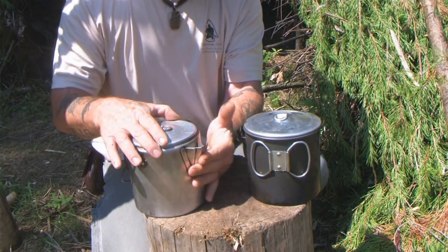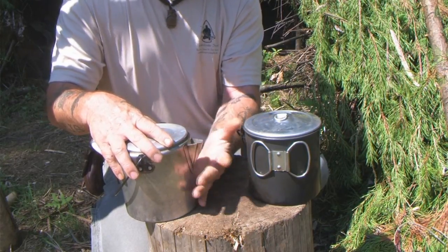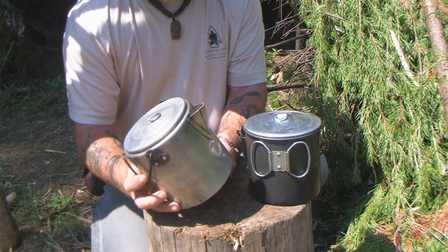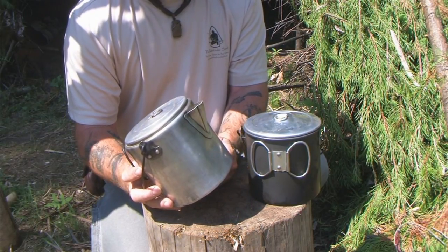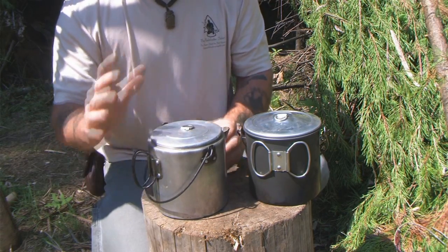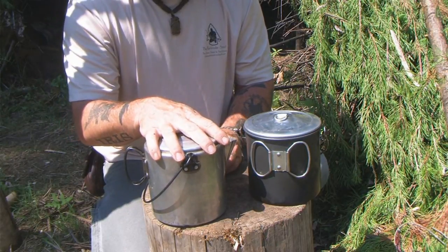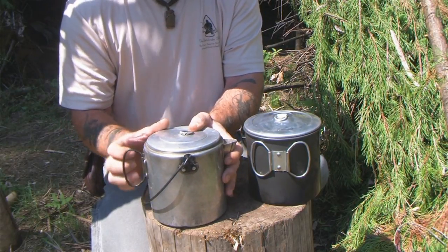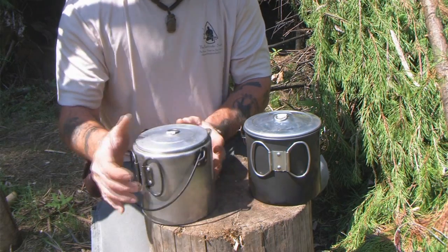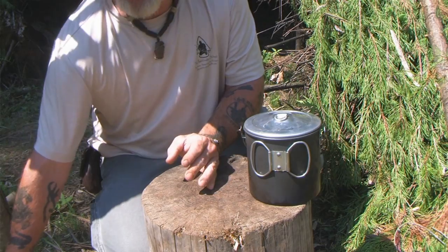The only thing is that the pour spout gets in the way a little bit and you have to be careful not to bump or smash it because it is aluminum. But this thing was probably made in the 50s — you're talking about it being over 50 to 60 years old and there's nothing wrong with it, so it's a good bush pot. The problem is you're not going to be able to find these. I found this one in a complete cook system I bought off eBay. You're not going to find something like this, very well manufactured, brand new.